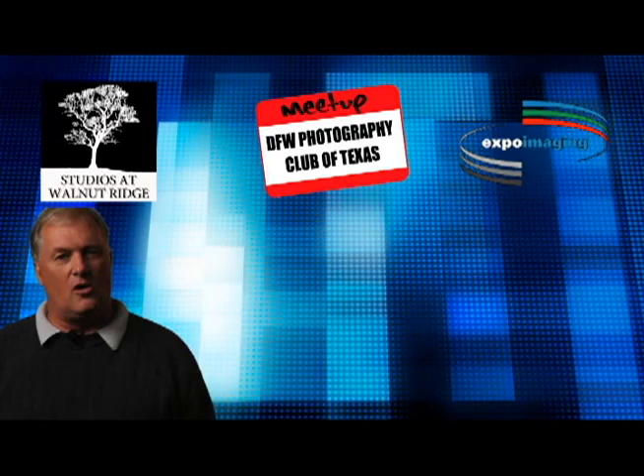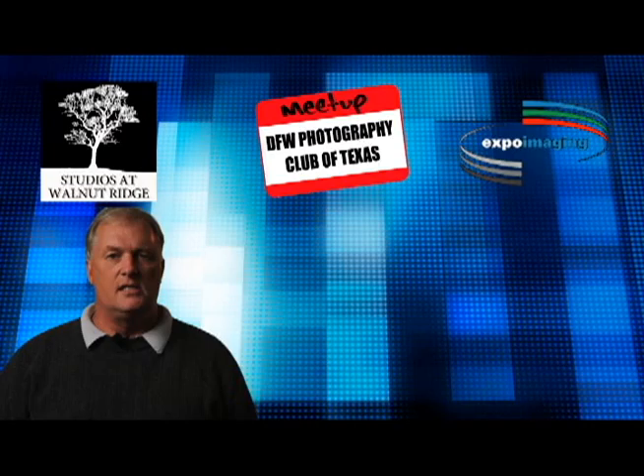Hello, my name is Darrell Briggs. I want to welcome you to Photography 101, a tutorial on white balance. Today we're going to discuss what white balance is and how to set your camera with the preset settings for white balance.